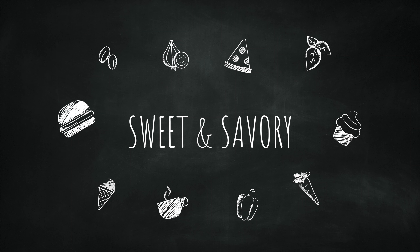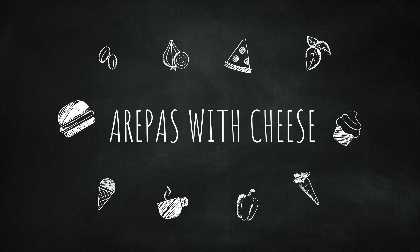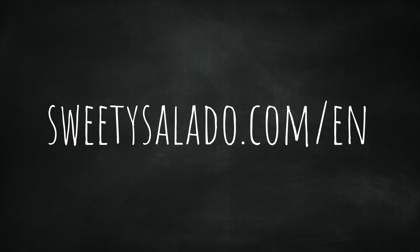Hi everyone, this is Diana from Sweet and Savory and today we're going to be making a highly requested recipe: how to make arepas filled with cheese. Super delicious and really easy to make. I'm going to leave you the link for that recipe in the info box below, but you can also find it at sweetysalado.com/en.